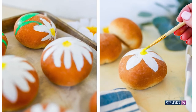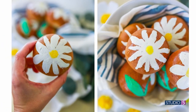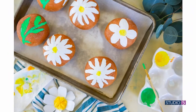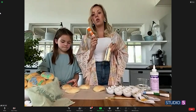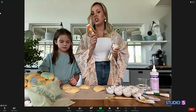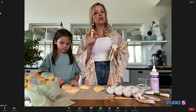Does it change the taste of the dough at all? No — well, it depends on your brand. There are certain food coloring gels that do have a little bit of a bitter taste, but in general we have not had that problem. The only one that sometimes changes flavor is if you're using red — red sometimes gives it a little bit of a different flavor.